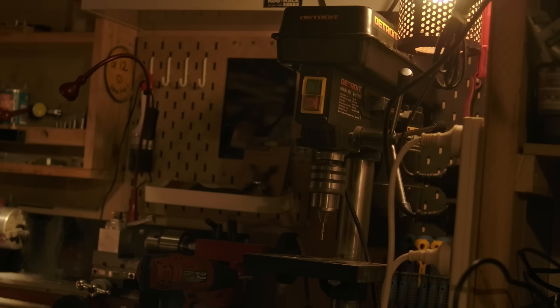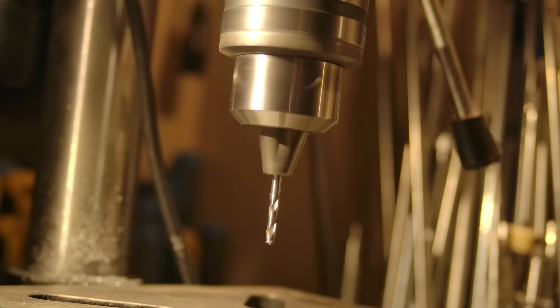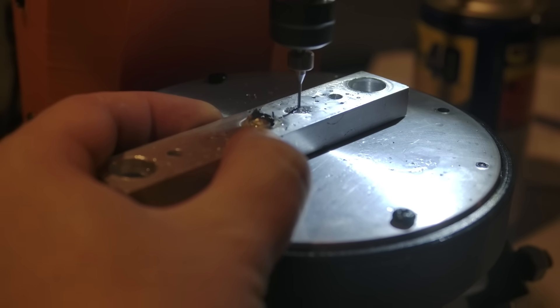I need a drill press. I have a drill press, but it's not really delicate enough for small parts. So I need a smaller, more accurate press.